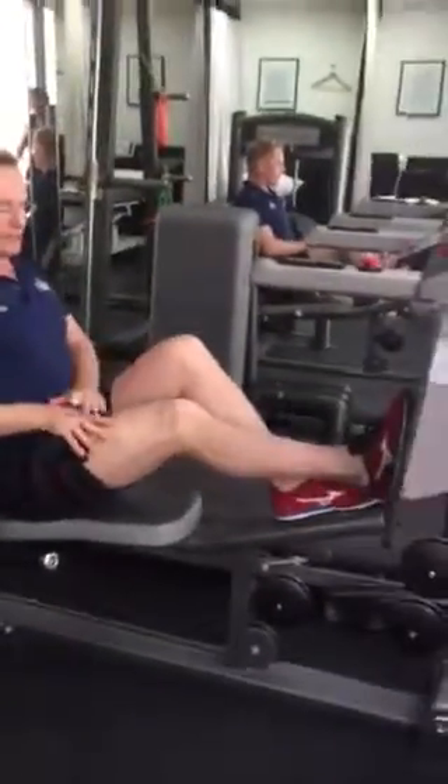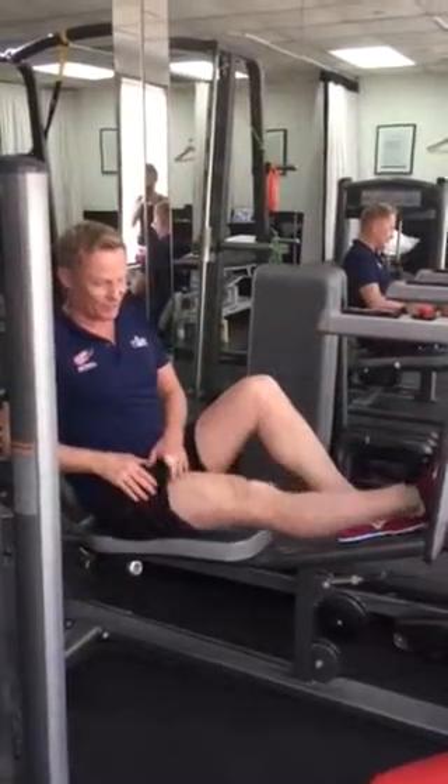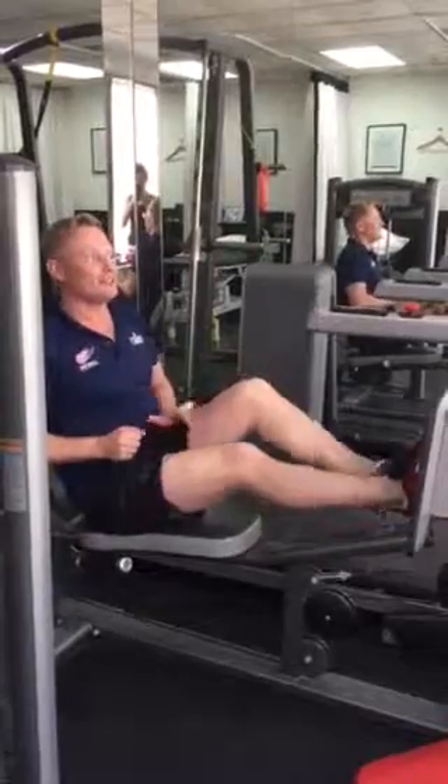I'd like you to start doing a bit of leg press also. Push your leg out, 0 to 30 degrees. I'm only at about 45 kilograms here. Full extension, only to 30 degrees in this position.